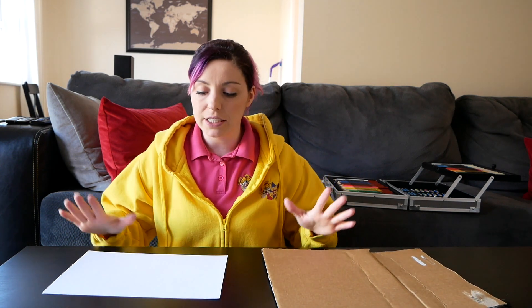Hey guys, welcome to DNA Kids TV! My name is Cheeky Kim, and today I'm going to be showing you how you can make your very own treasure hunt puzzle.